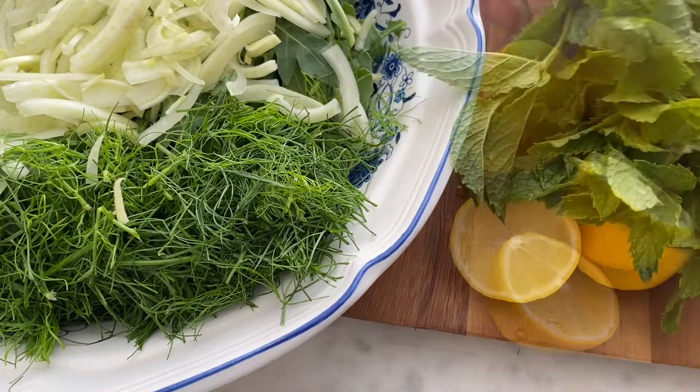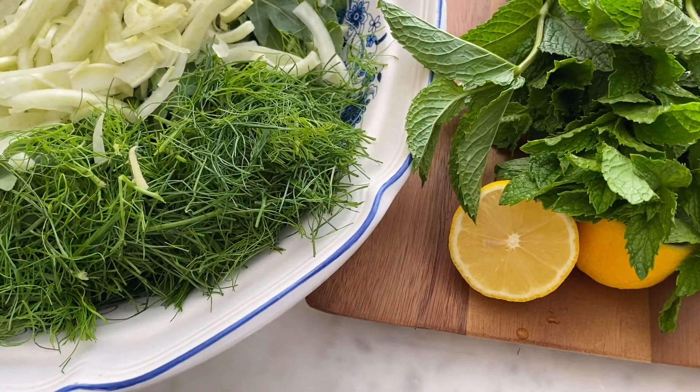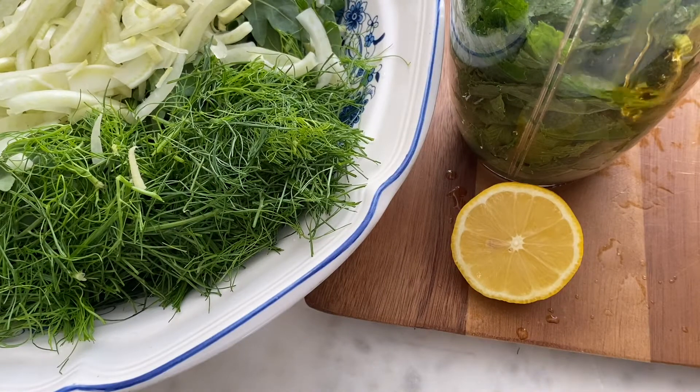Then you can make the dressing. Grab an entire bunch of mint, four small lemons, and blend it with some olive oil, salt, and black pepper to taste.